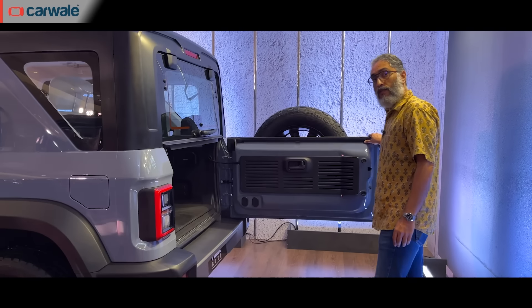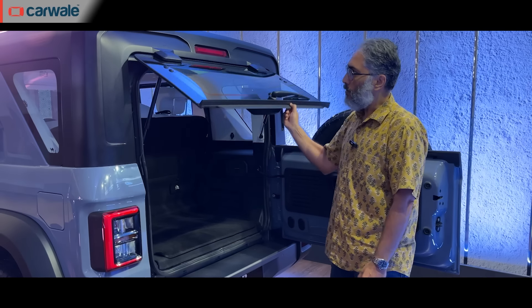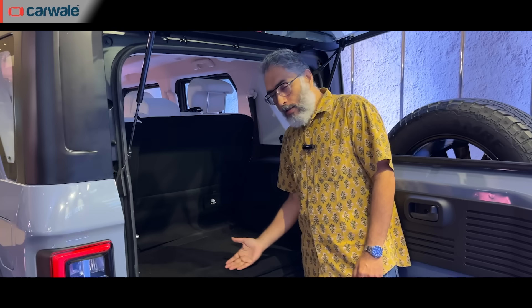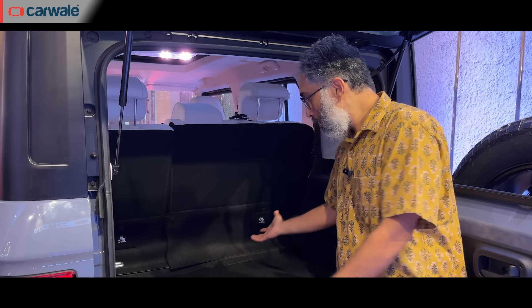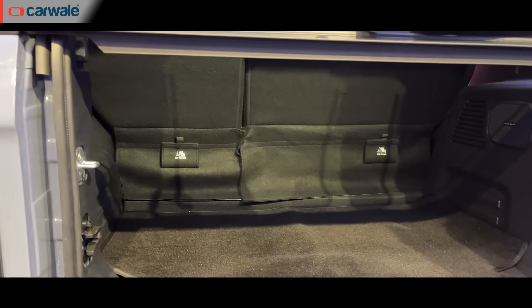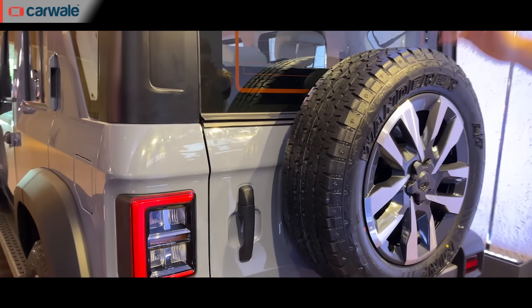You now have a bigger boot. The opening is similar to the 3-door Thar — a two-piece opening — but inside there is clearly more space. In the 3-door Thar you'd barely fit a tiffin box, but here you can carry quite a bit. Just remember to close the glass first and then the tailgate.